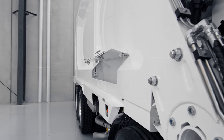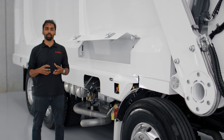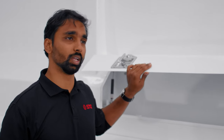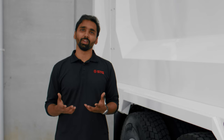At STG, we believe all the options a customer needs to run their truck efficiently should be part of the original package and not an optional extra. That is why on all our front loaders we have two integrated toolboxes, enabling operators to have their shovels, gloves, and tools right on the road when picking up waste and heading to the tip.